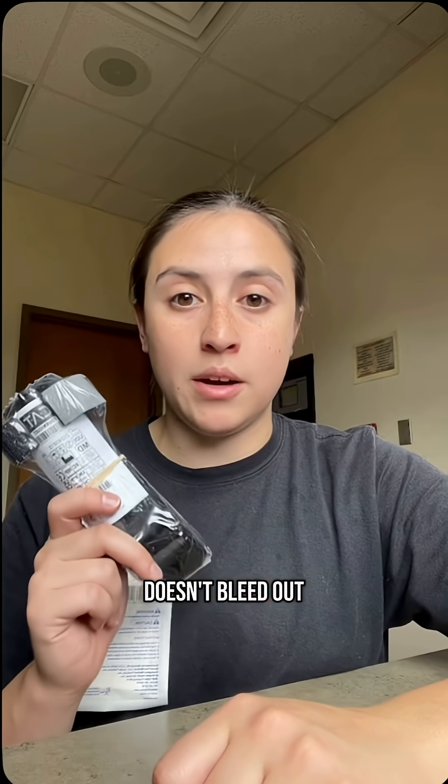For things like an arterial bleed, where you're spurting a lot of bright red blood, you want to be grabbing a tourniquet. This is something you're applying fast so that someone doesn't bleed out in the next couple of minutes.